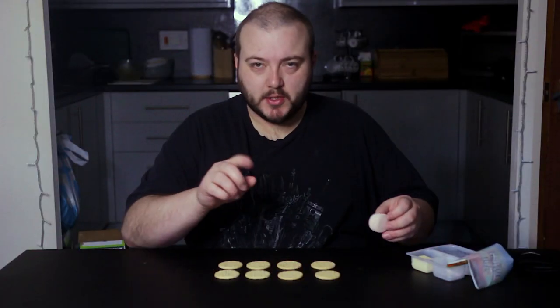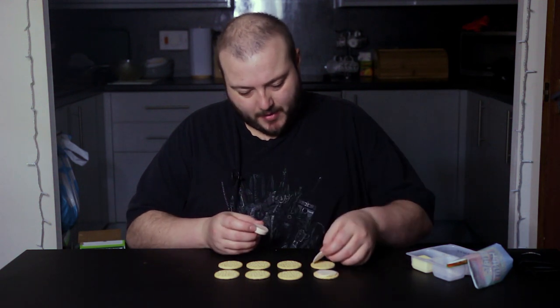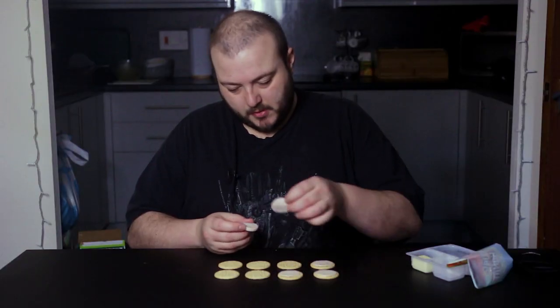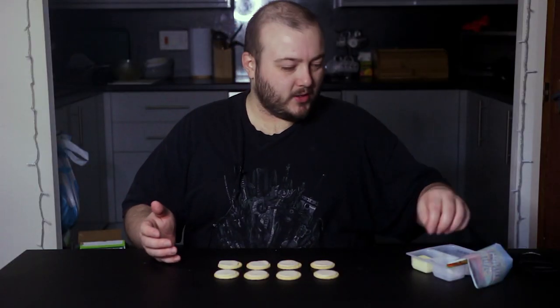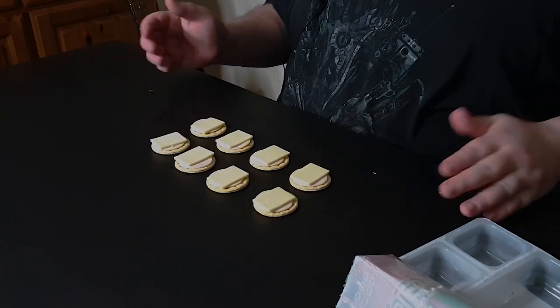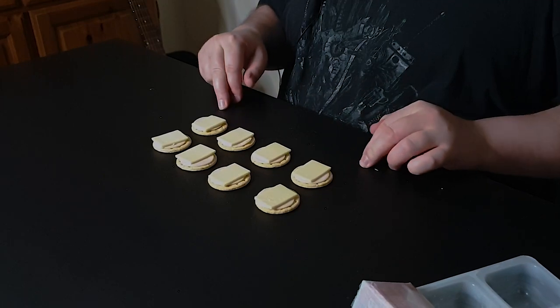Now if my theory is correct, there should also be eight pieces of chicken. There are. Wait — could this be the solution? All these years I've been wondering why there's an imbalance, and the reason is because I'm greedy and I kept putting too many things on each cracker. What do you know? The Lunchable pack is empty and I have eight perfectly prepared little Lunchable snacks.